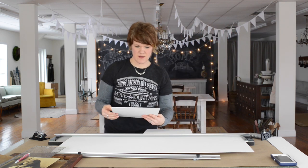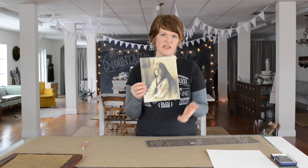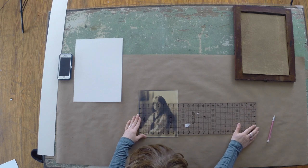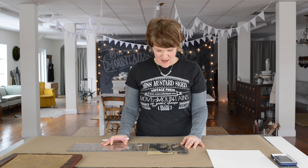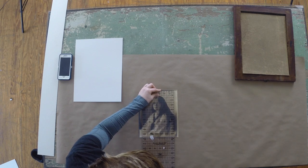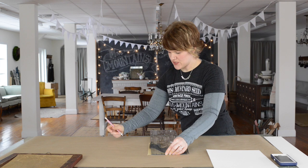I've got it cut to size. Now I need to figure out the dimensions of the picture — I'm measuring the full width. I'm going to round to the nearest quarter inch because it's easier to calculate than working with eighths. I'm going to call this seven and three-quarters wide by nine and a half high.